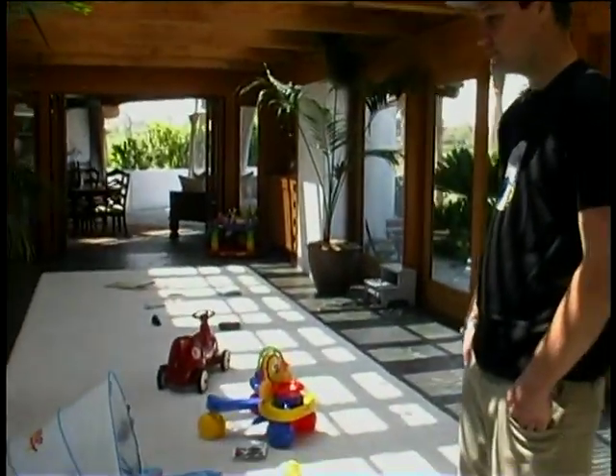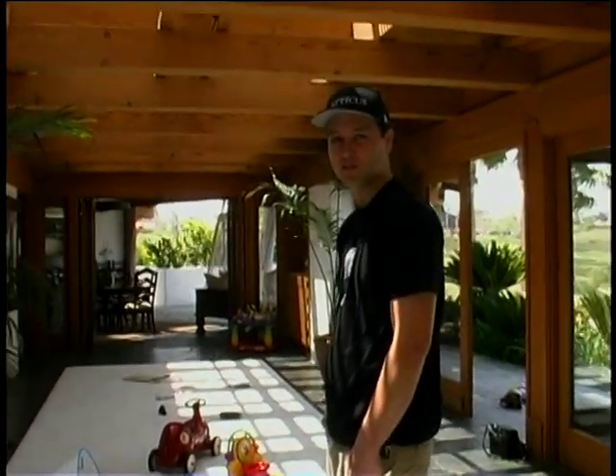Welcome, humans. My name is Mark Hoppus, and you are about to witness a day in the life that is mine. We're starting off here in my house. I live in San Diego, and as you can tell, my life now is about my kid. He's nine months old, and he's pretty much taken over the house already.